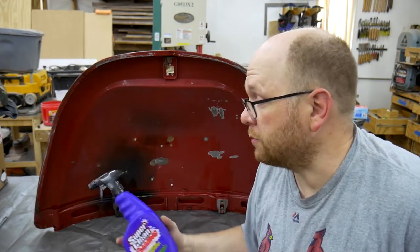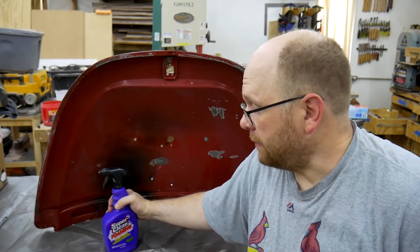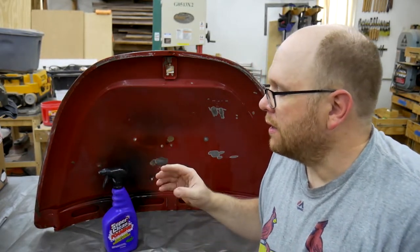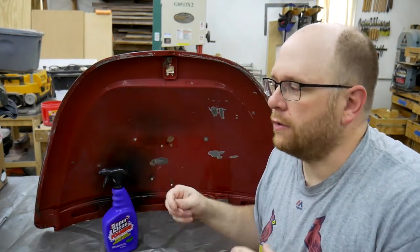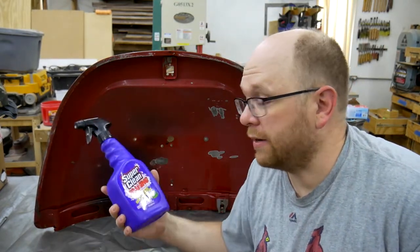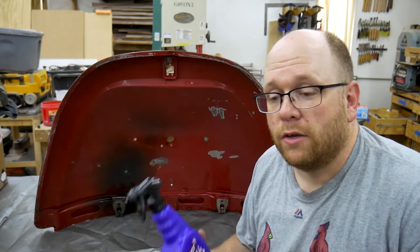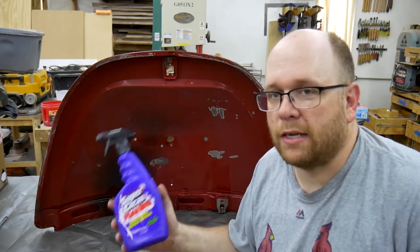I'd like to maybe do a head-to-head shootout with Super Clean versus some other popular cleaners — specifically Purple Power, which is what I've used previously in my shop, as they appear to be somewhat similar. The reason I didn't do a comparison in this video is because I didn't think it would be fair to either product — too many variables to control. If I do a comparison, I'd want it to be in a more controlled manner, on the exact same part from the exact same location.